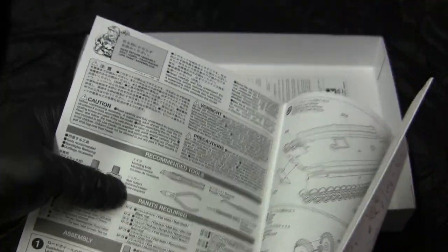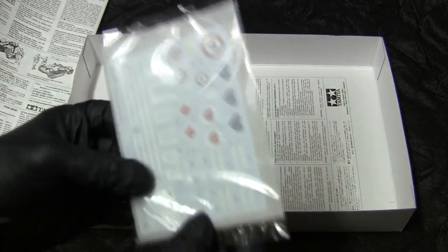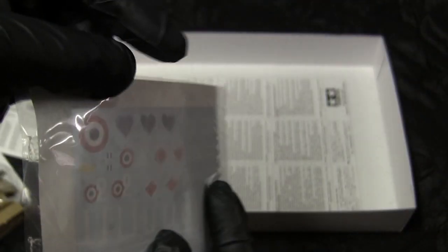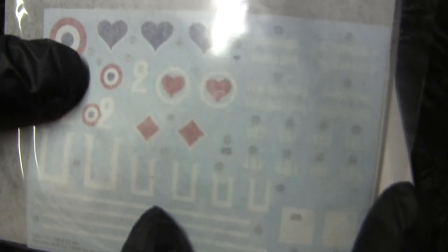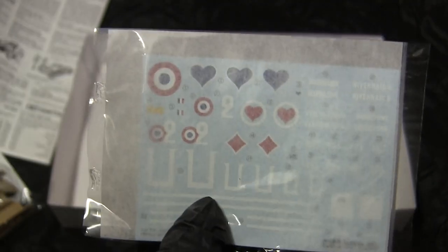Going into the actual instruction sheet, it's your standard Tamiya style layout, which judging from other Tamiya kits should be a very well-thought-out assembly process. Finally, at the bottom of the box are the markings. Markings are your standard blue paper Tamiya decals with a protective tissue paper film, and from other Tamiya kits I've built in the past, the decals should apply very easily and effortlessly.